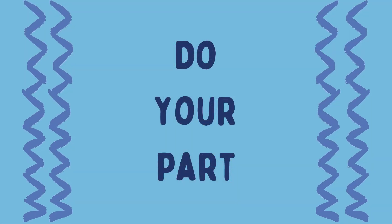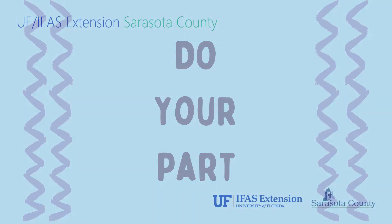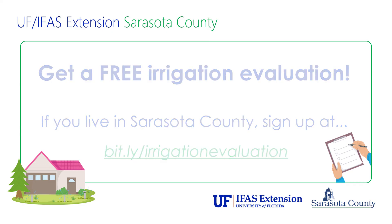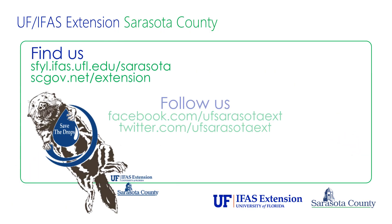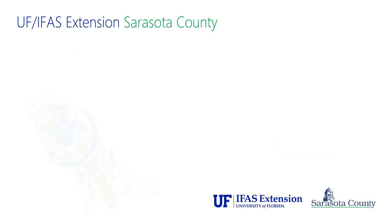Remember, every bit counts when it comes to saving our water resources.